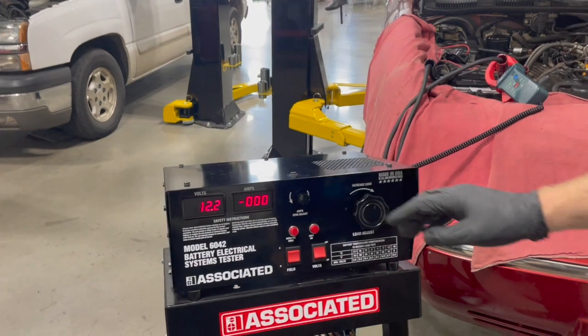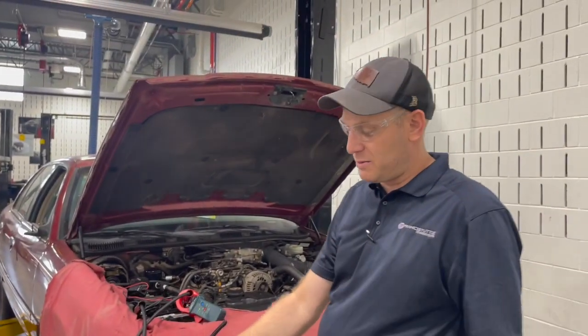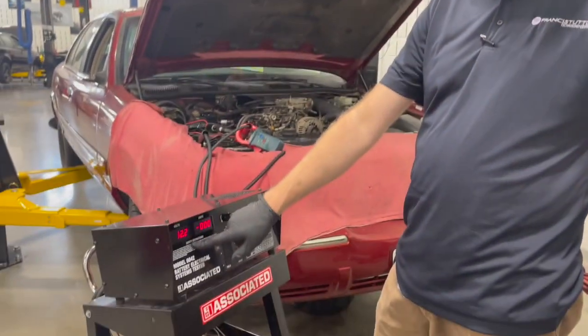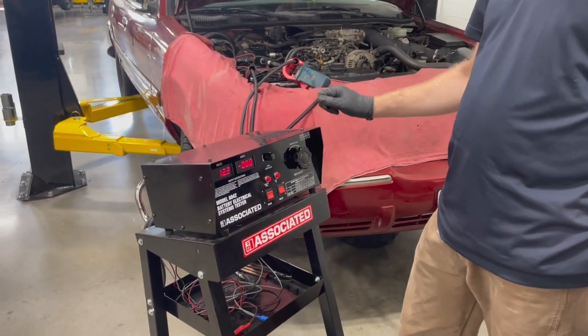This battery is capable of carrying 300 amps — nearly 300 amps — for 15 seconds, all while not falling below the minimum voltage. That's a good, strong battery right here.